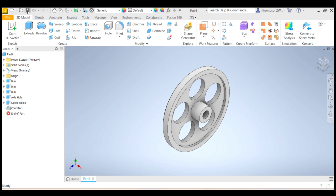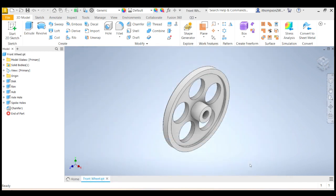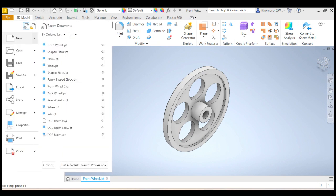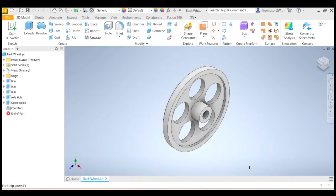Let's save that — I should have saved this a long time ago. I click on save and I'm going to call that 'front wheel'. Save. Now my back wheel — I'm not going to start again. I'm going to use my front wheel and just make some changes. So File > Save As, and I'm going to now save it as 'back wheel'. Save.